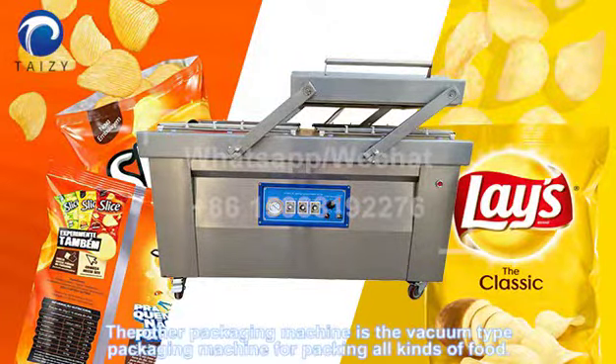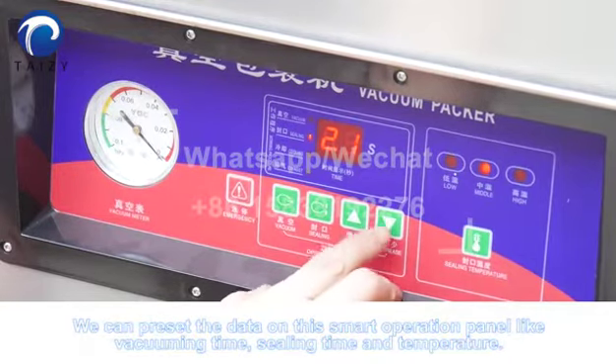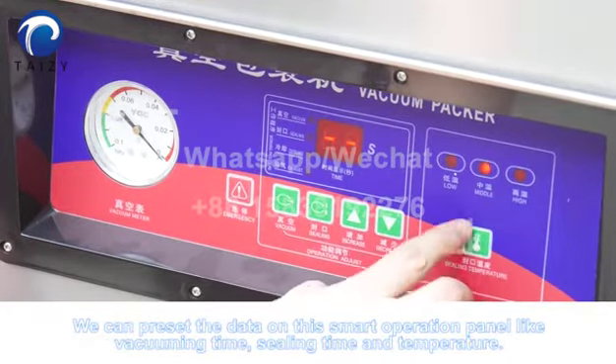The other packaging machine is a vacuum type packaging machine for packing all kinds of food. We can preset the data on the smart operation panel, like the vacuum time, sealing time and temperature.